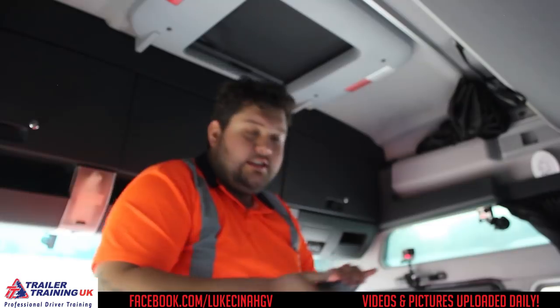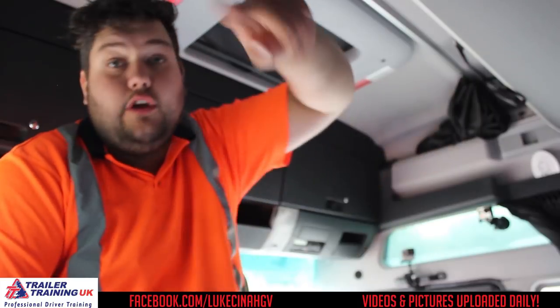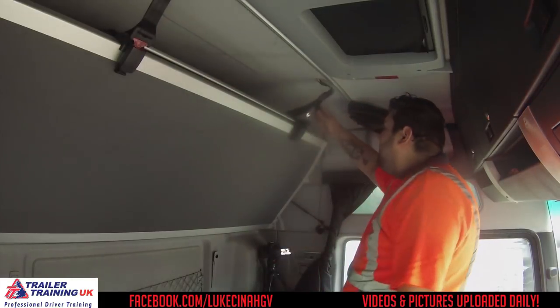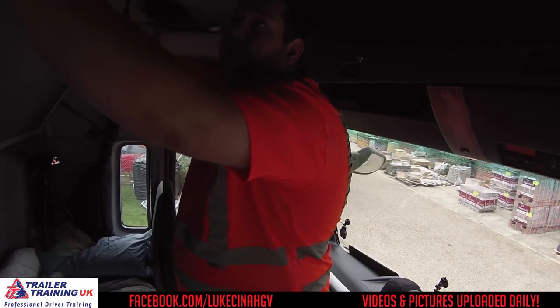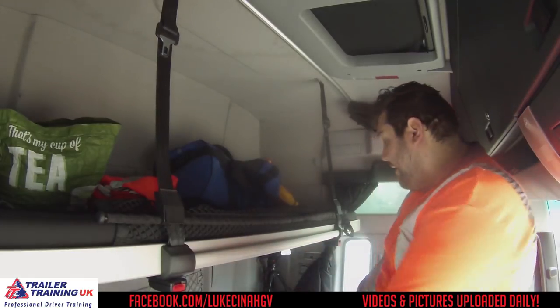This cab, as well as most MAN cabs, has a bunk bed. Right above you is a bunk bed. It's secured up — I only really need to use one normally. And if you undo them it still stays up. You just pull it down, and then you've got a bunk bed. So now I've got two beds.